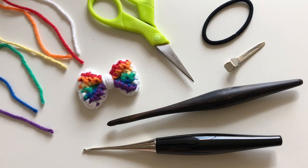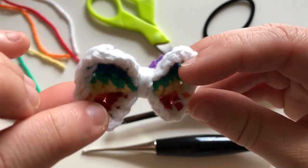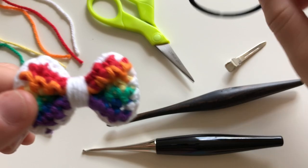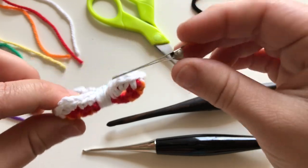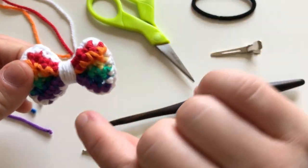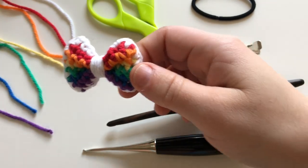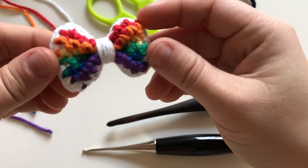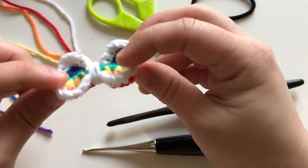Hi everyone, this is Jenny, welcome to your nice DIY studio. Today I'm going to show you how to crochet the rainbow bow. At the end you will see that when you do the center you can put a headband or leave it as is and put a hair pin. You can use it for your hair, headbands, purses, or even for your amigurumi dolls.